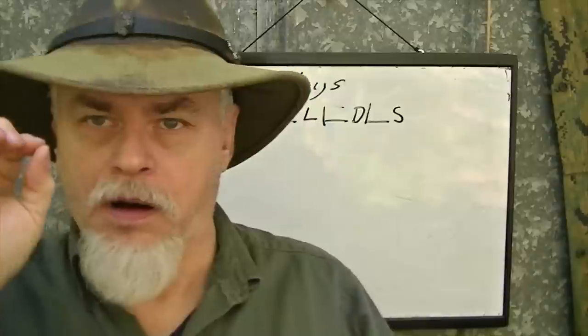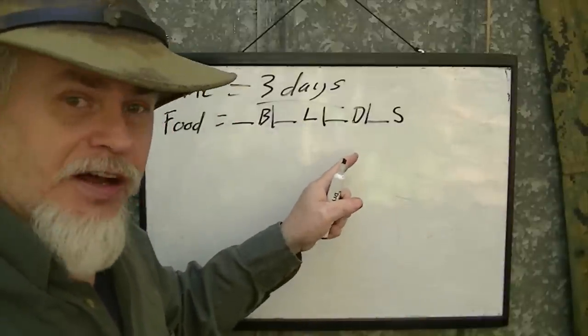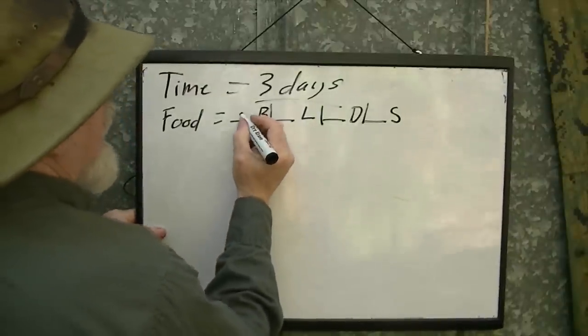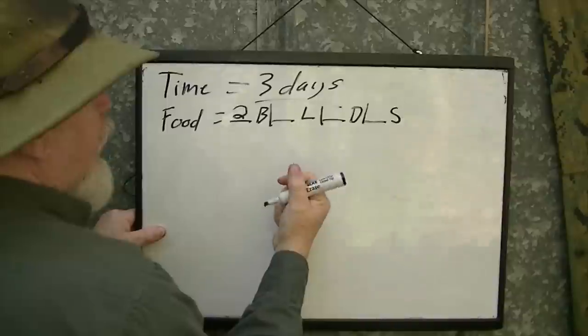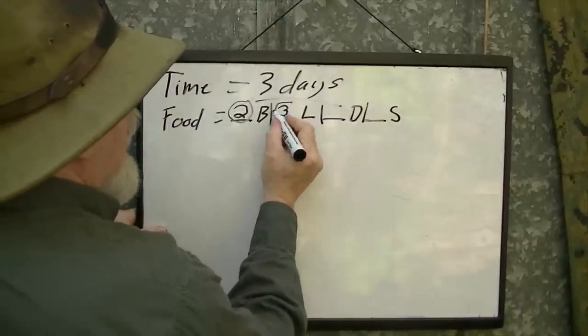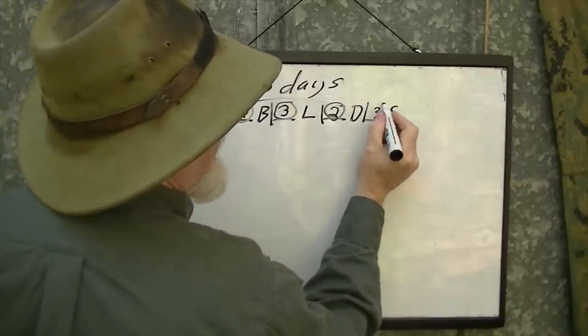Three days. I'll eat breakfast on the way to the woods — stop and grab a biscuit through a drive-thru. So day one I need lunch, dinner, and a snack. Day two I need breakfast, lunch, dinner, and a snack. The last day I need breakfast, lunch, and a snack but no dinner. That means two breakfasts, three lunches, two dinners, and three snacks.